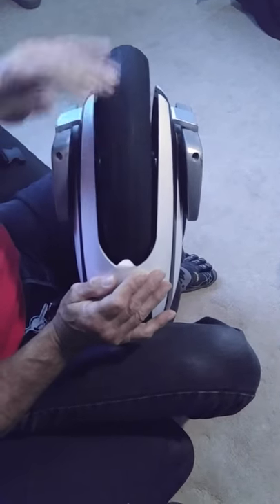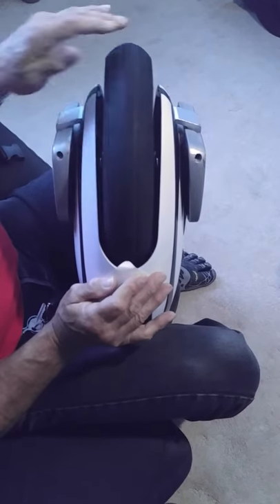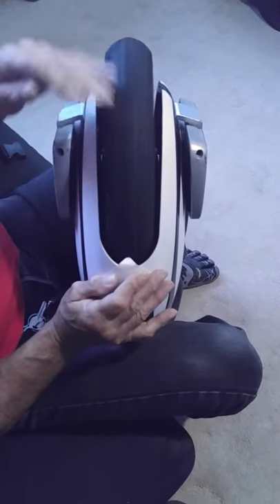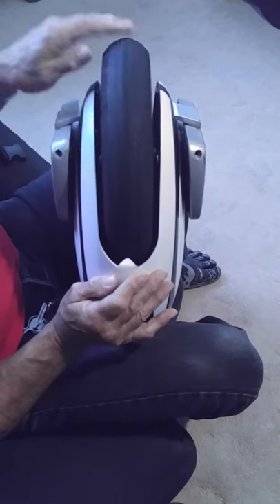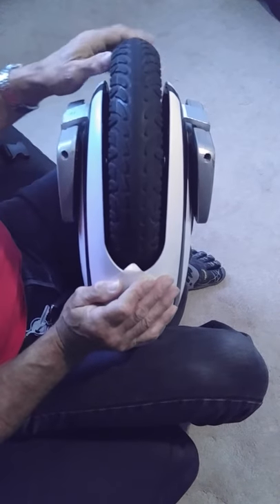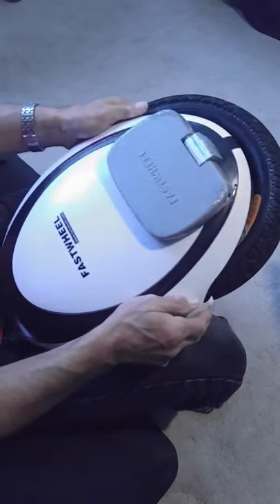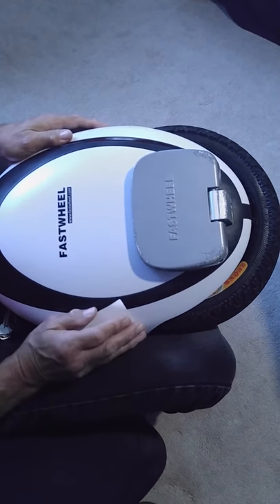The faster you go, the worse this ride gets. It's just a terrible device. It costs a lot of money and it should have been manufactured or designed a lot better. Anyway, this is a fast wheel and really poorly made. Give a little bit of thought before wasting your money on this. There you have it.